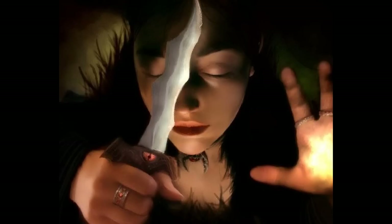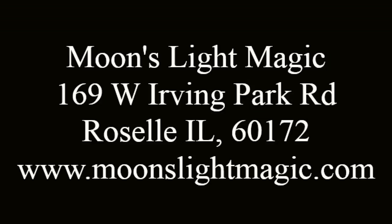Athames are very easy to use and most importantly great for protection, which is what they should be used for. I hope that you enjoyed this series — we will be having more. If you're curious to see what we carry, you can go to www.moonslightmagic.com. We have a physical store location in Roselle, Illinois. Browse our website and if you have any questions or concerns, be sure to contact us and leave comments and feedback. Thank you very much.